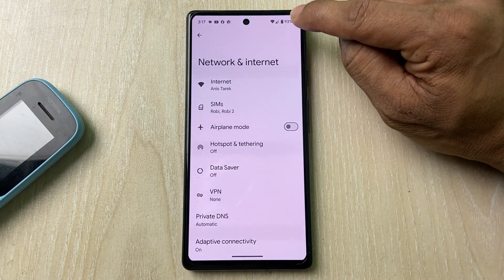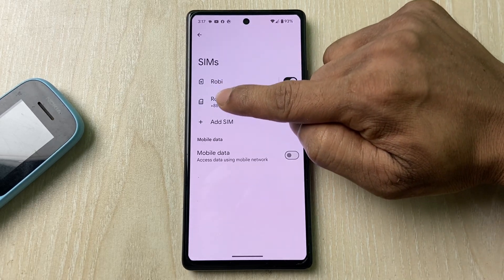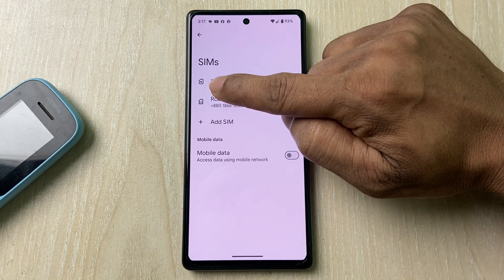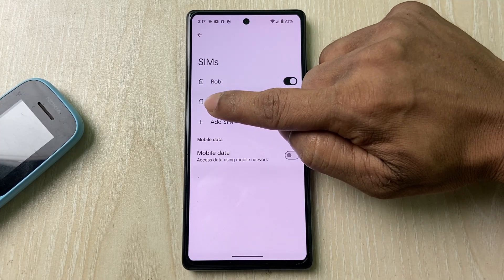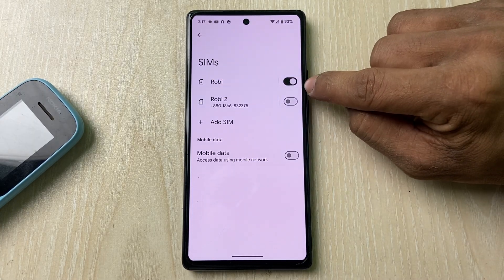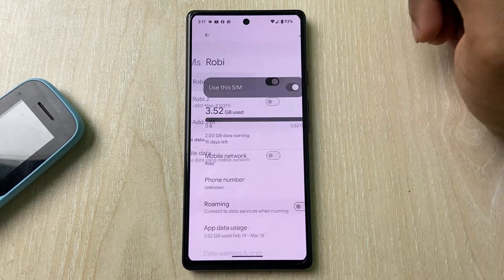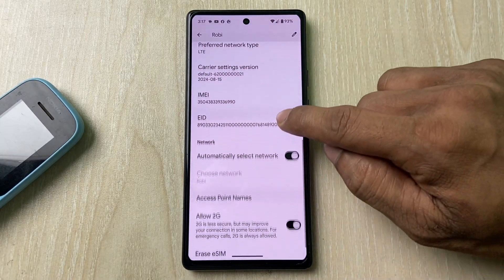I have only one active. As you can see by the icon, you can tell which one is eSIM and which one is a physical SIM. This one is the physical SIM, and this one is the eSIM. Currently I'm using the eSIM, so tap on eSIM.